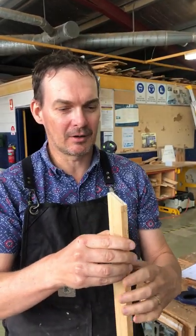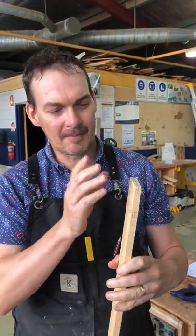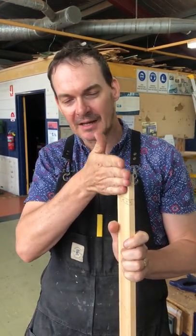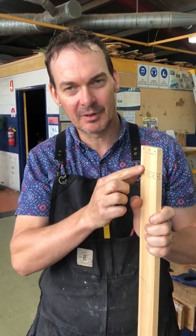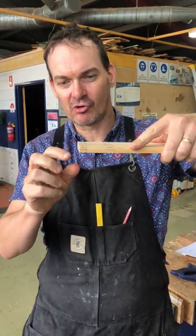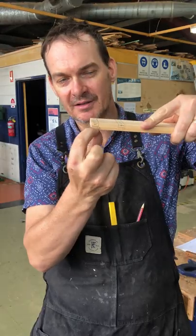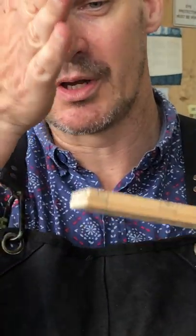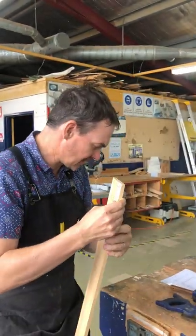Now you've had time to think about that. The reason we do the rip cut first is if we go a little bit past our line, it's not as big a deal as if we go a little bit past our line doing the cross cut, because we only have that six millimeters of leeway there if we make an error. So we do this first — let's go over to our vise.